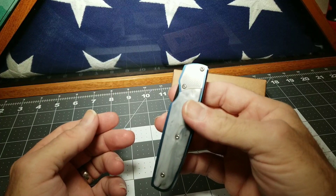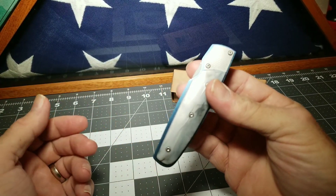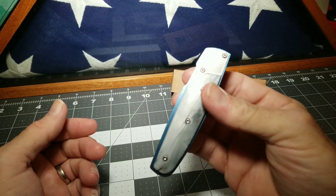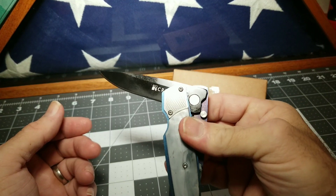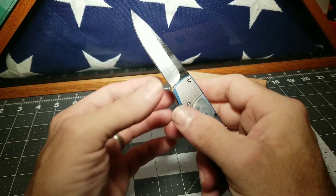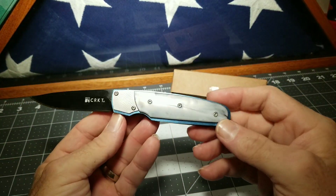The secret of the CRKT Fulcrum is you pull with your index finger on the back side with your clip and push with your thumb — and it's a one-handed opener.